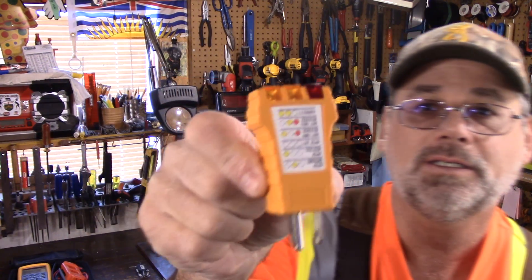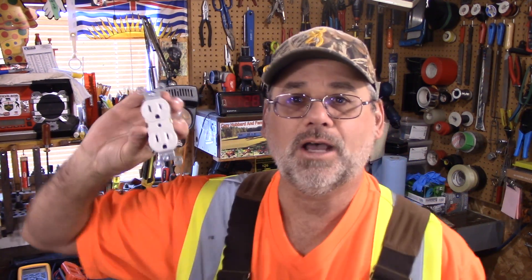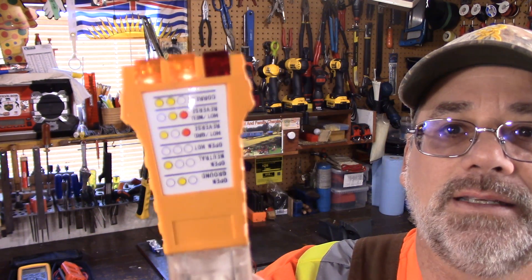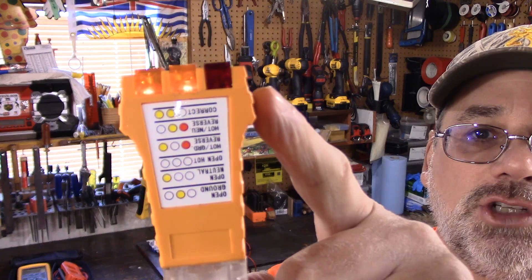The first one for most do-it-yourselfers should be this one right here, and this will check to see if the circuit that you're looking at is actually wired right from the beginning. Just a basic 120 volt circuit — an outlet like this that you would plug something into. All you do is plug this in — this is a power cord that's already powered up — and you will see that the two lights are lit up. There's a guide here that tells you if it's not wired right. The two yellow lights on show that the polarity is right and it's wired right, and that's a good starting point.